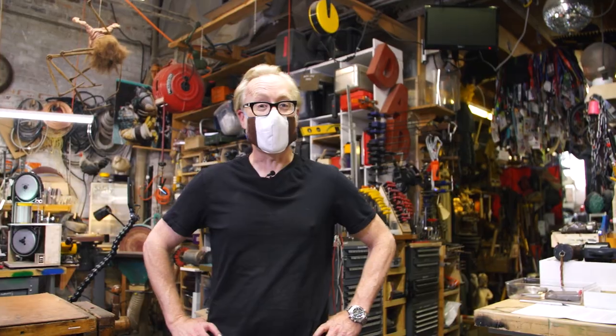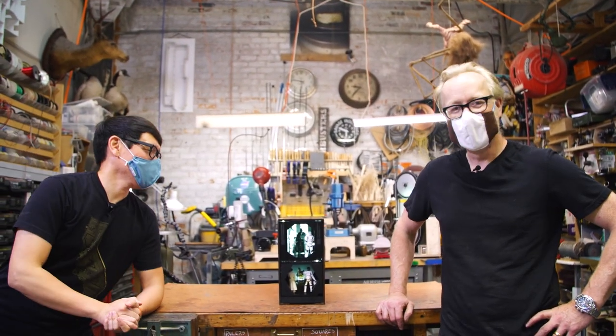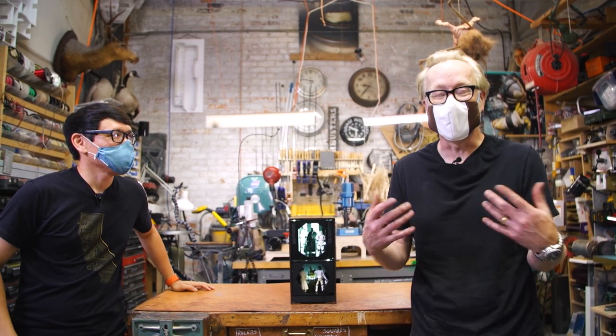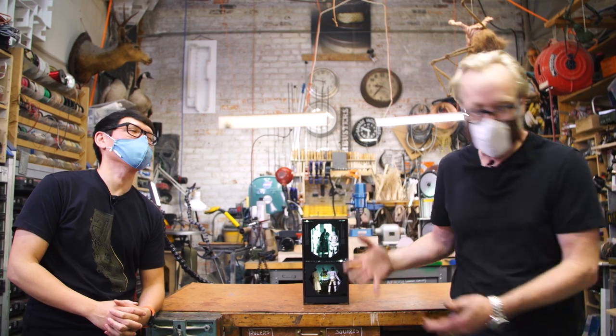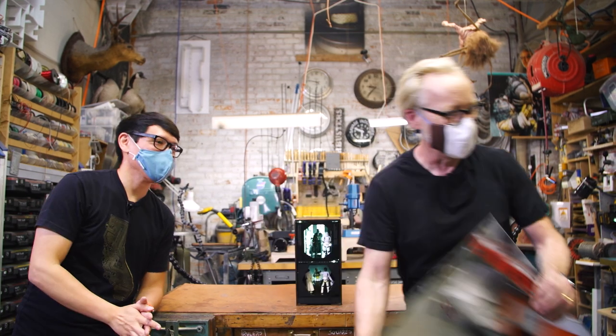Welcome to the first socially distanced show-and-tell on Tested. Hi Norm. Hey Adam. How's it going? Oh my gosh, it feels so good to be in the cave. This is literally the first time we've shot anything here since the middle of March. And operating the camera, ladies and gentlemen, Mr. Joey Fameli. There he is.